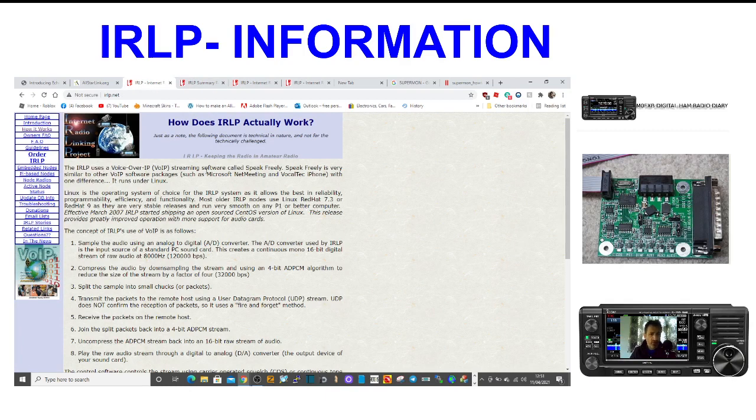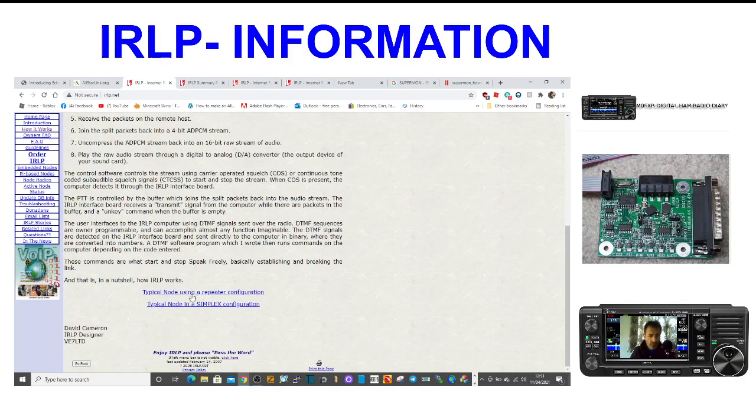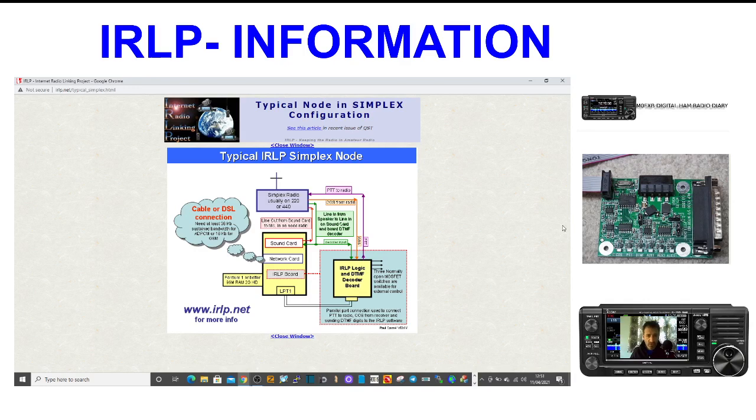The IRLP uses a Voice over IP streaming software called Speak Freely. Speak Freely is very similar to other VoIP packages such as NetMeeting from Microsoft. There's a diagram here showing a typical node using a repeater and a simplex. If you click simplex, you get this quite sensible diagram. So I'm guessing this is the board here — IRLP Logic and DTMF decoder board. It then needs to go into a sound card, and the diagram shows where the lines go: the green line is the line in from the speaker to the line in on the sound card.